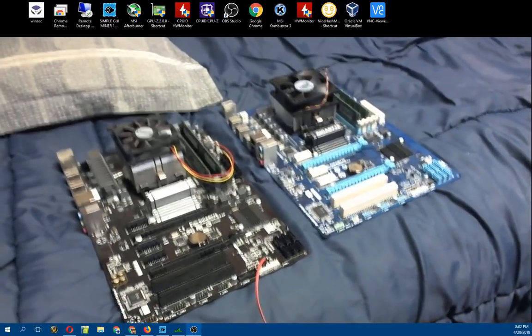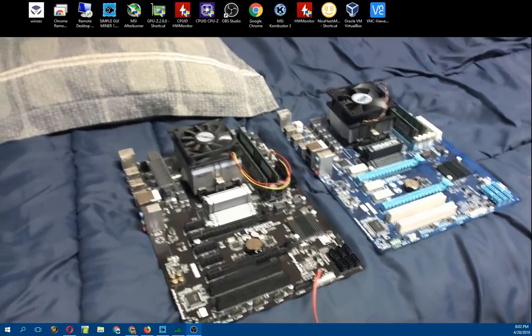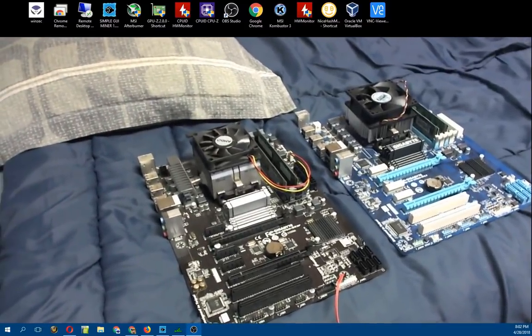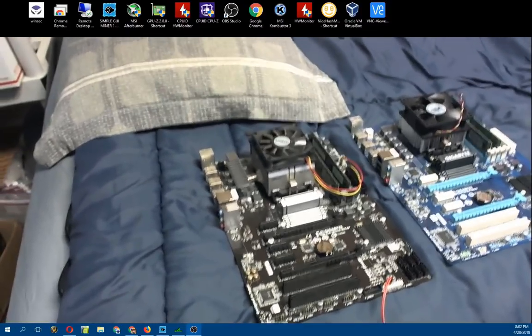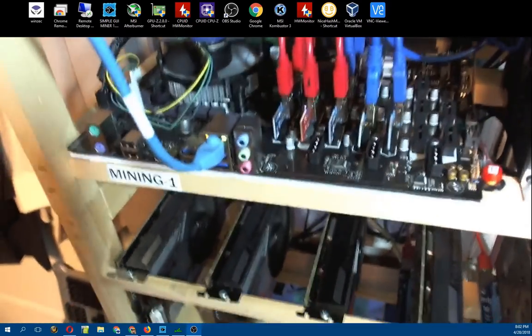I debated on whether to get something like the ASRock 12 GPU motherboard, or the other one - I think it's Gigabyte - that also has a 12-plus slot board. But with the ASUS Mining Expert having potential for up to 19, I figured if down the road those other GPUs get super cheap, I've given myself a lot of growing room. So basically in this rig right now I've got 11 GPUs.